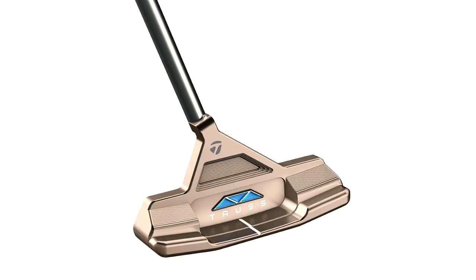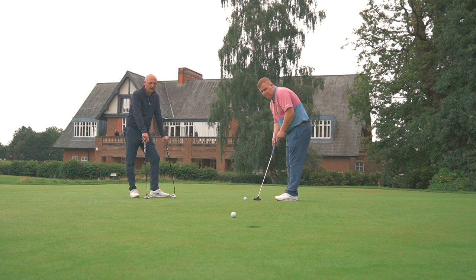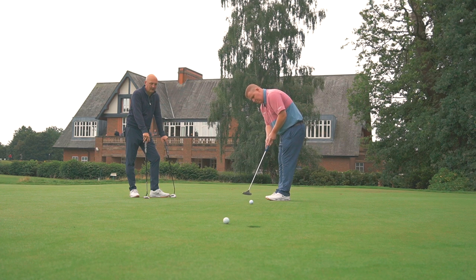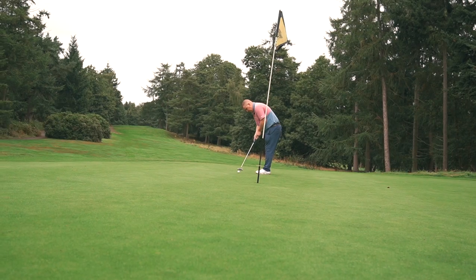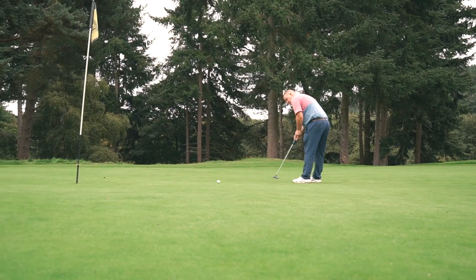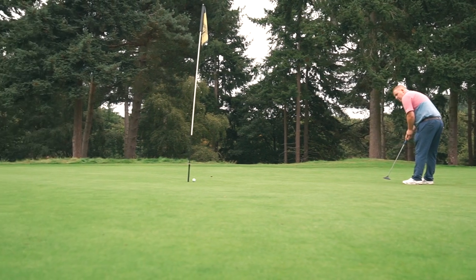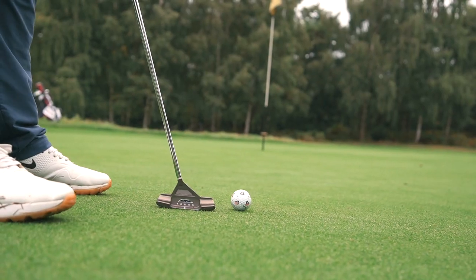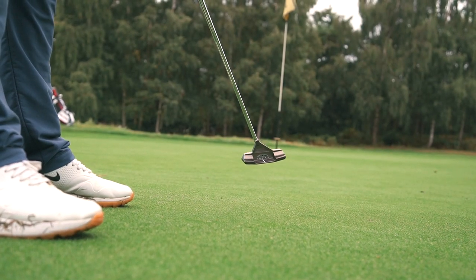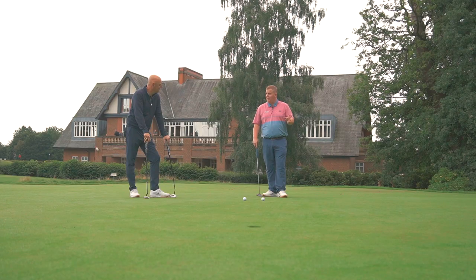The last one — I brought the Truss along because I know you've not really tried it. We've had a few rolls on a couple of greens. TaylorMade have done what they often do — they've covered all the bases, and the putters are no different. There's a huge amount of choice. It's like they're exploring forward CG, blade putters with mallet stability, weight at the back — covering everything.